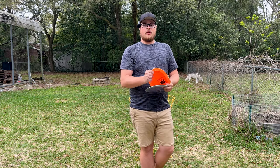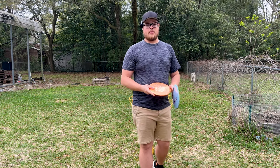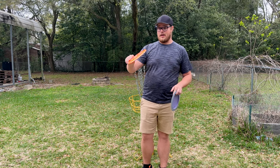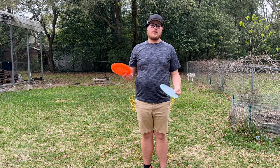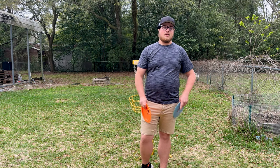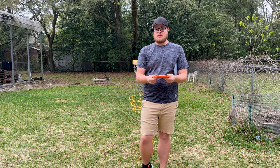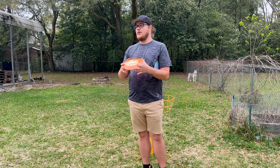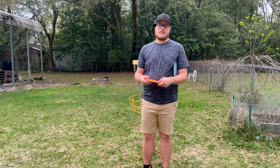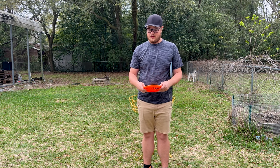We're going to be putting this thing through a couple of little tests and see how we can get it beat up. The first thing we're going to do is put it in the dryer on the normal cycle I would normally run, for about 10 minutes. Then I'm going to bend it downwards - apparently that's supposed to make the disc a little flippier. But real quick, here's a little video of me throwing this thing so we'll show you guys a baseline of how it throws.